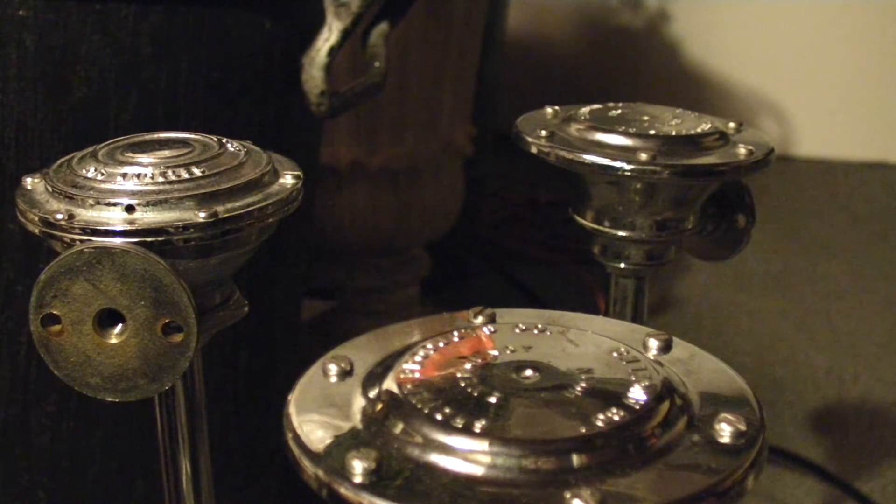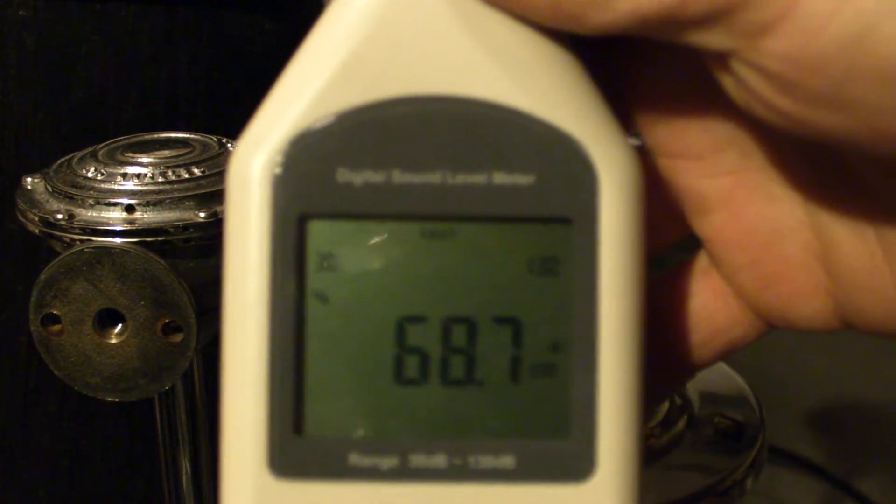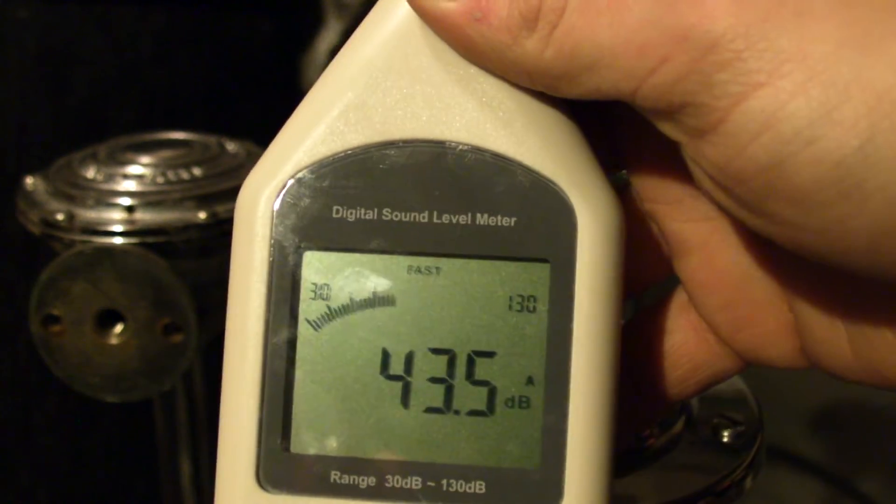Alright guys, we need some light. Here, I got a pretty new decibel meter.